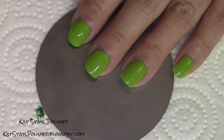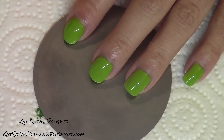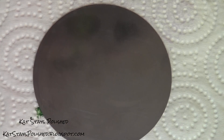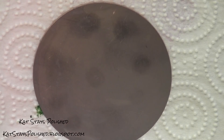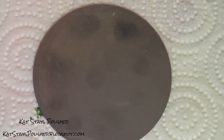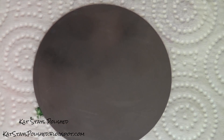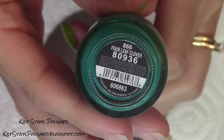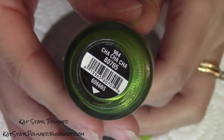For this design I'll be using four green polishes from China Glaze. They work perfectly for this mani and the darker greens really show up well on the lime green base. First up is Deftifying, next is Starboard, then Four Leaf Clover, and last Cha-Cha-Cha.